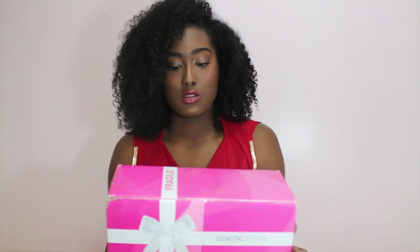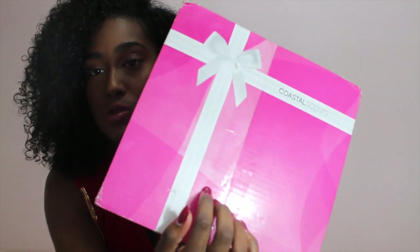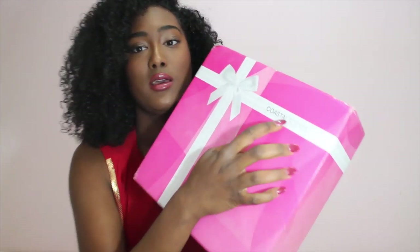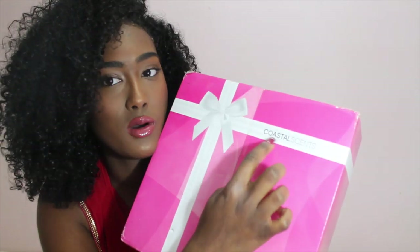I got this around Christmas time or like Boxing Day, so it was on sale. I like getting stuff on sale because Coastal Scents is really affordable, especially if you go at the right time when they have their 40% off or 70% off sales. It comes in this really pretty pink packaging with like a bow on it that says Coastal Scents.